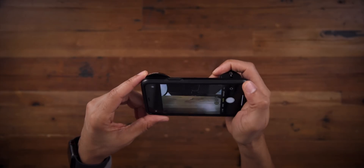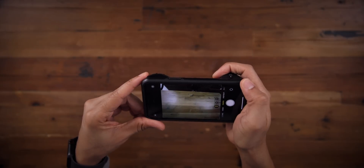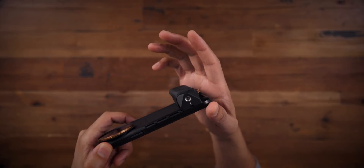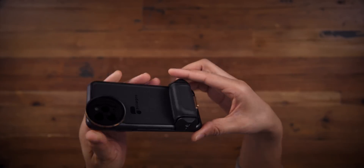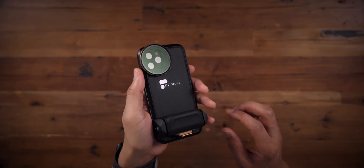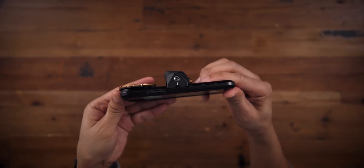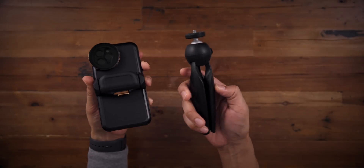If you shoot photos and videos with your iPhone and you take it seriously — maybe as a serious hobby or even professionally — then this kit would be worth considering. Not only does the grip make it easier to take photos, especially if you're shooting for a long time, but the grip is adjustable. It has quarter 20 mounts on both the top and the bottom. You can use the top mount to mount a microphone, and the bottom mount can be used to mount a tripod. You can even use it to just stand up the iPhone if you want to.